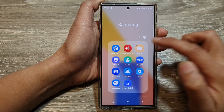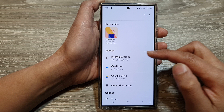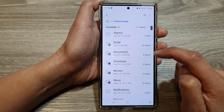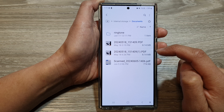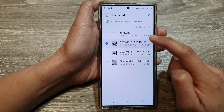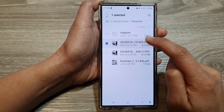Next, tap on My Files. In here, go to the folder where you want to copy or move the files. I'm going to go into Internal Storage and then into Documents. Here I have a few files — I'm going to first select one of them, so touch and hold on one of the files.